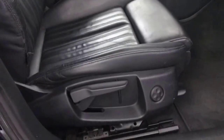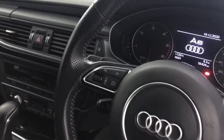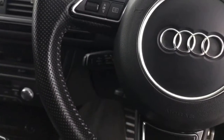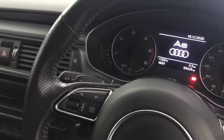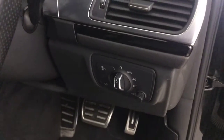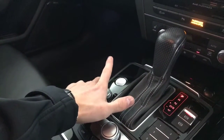It's got the Bose audio system. The front seats are in fantastic condition, and you've got electric lumbar support for the front seats. There's a multifunctional steering wheel with menu buttons, volume and voice control. Cruise control is tucked behind the steering wheel, and you've also got the flappy paddles on the steering wheel. It's also got automatic headlights. It's a keyless start — just press the button and your ignition will come on.